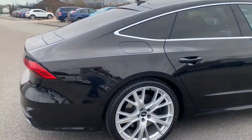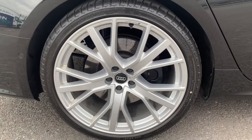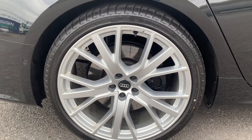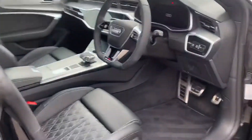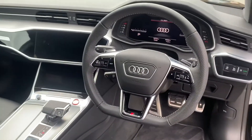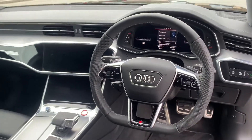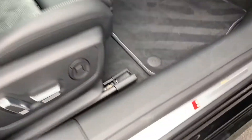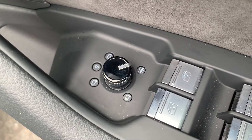Taking another look you can see the 21 inch V-spoke star alloy wheels. Looking into the driver's side you can see the V-spoke design flat bottom leather multifunction steering wheel, with S-badging on the bottom as well as S-styling in the door cards. Power folding and heated mirrors.